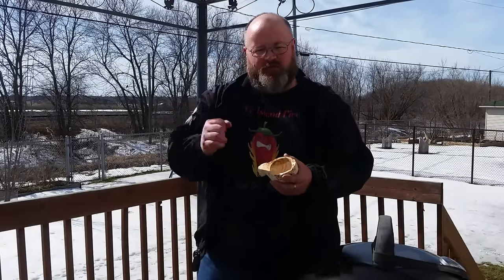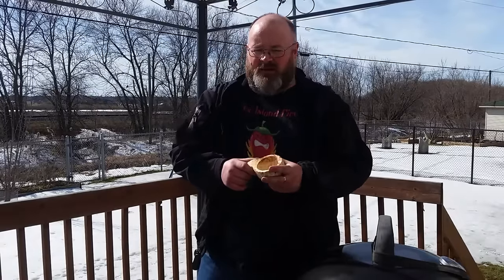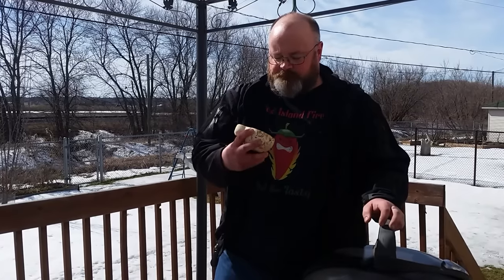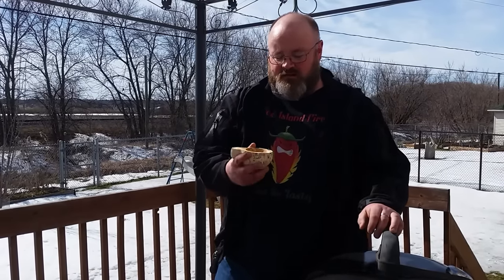Some of the woods that I've used have been birch — I've done quite a few spoons out of birch. I've used cherry, I've used maple. So far out of all of them, cherry is probably my favorite; it really carves quite nicely.